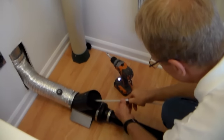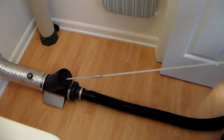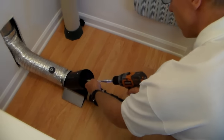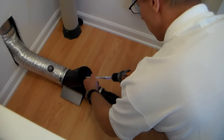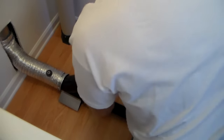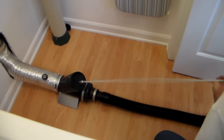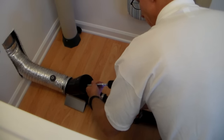I put on another rod and go the entire length of the vent. You can hear that lint is already coming out of there. Then I put on another rod and go the entire length of the vent again. That's how we do that.